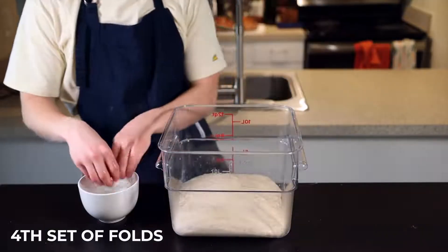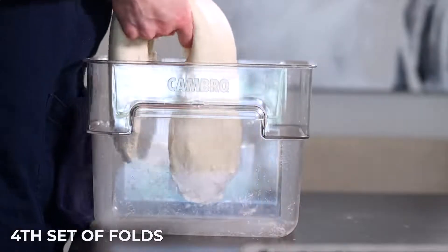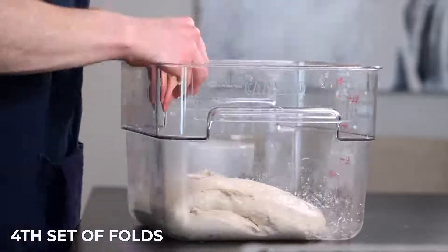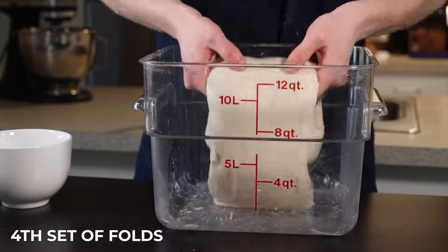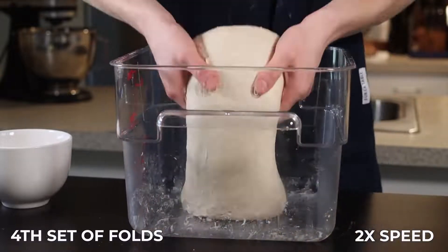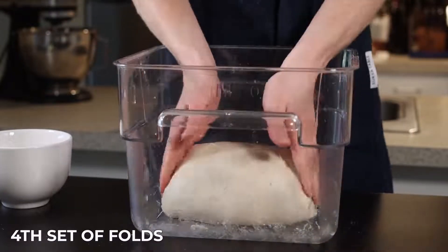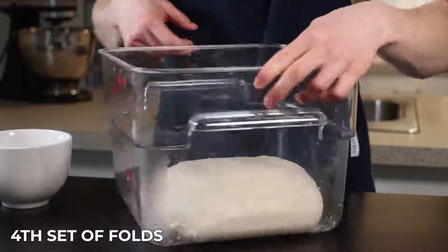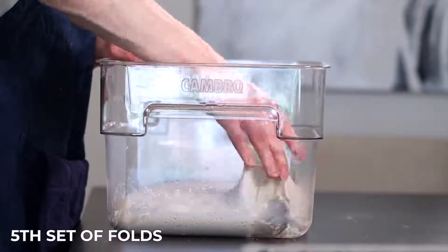After that 25 minutes we can begin our fourth set of folds, this time using a method called coil folding. You'll basically just lift the dough up and let it fold underneath itself, then turn the container 180 degrees and do the same thing with the other side. Repeat that same process with the remaining two sides. This method is more gentle than the stretch and fold and it helps to incorporate even more air into the dough as it develops. Throw the container back into your warm environment for the final 25 minutes.